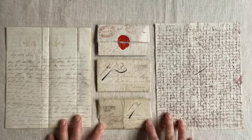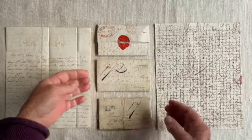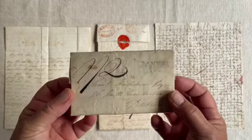These are some of Ellen's letters that she wrote to her brother Samuel in 1807 and 1808. This is how they looked when posted.